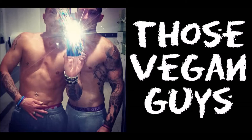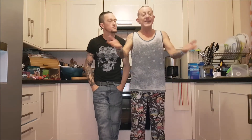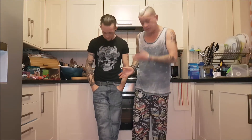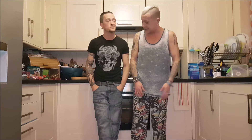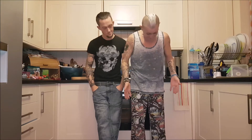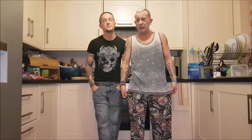Those Vegan Guys, thank you! Hello, I'm Jason. Hi, Paul. And we are Those Vegan Guys. You're back in our kitchen, welcome. Do excuse me — Jason's dressed quite smart, nice jeans and t-shirt. I'm wearing my Scrags. For those of you who don't know what Scrags are, it's anything that you want to wear around the house when you're really comfortable.